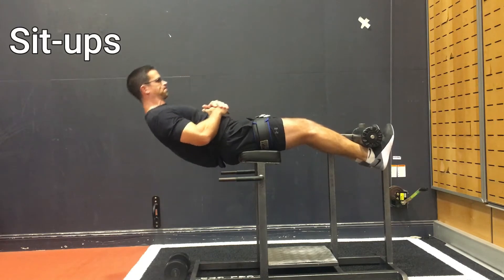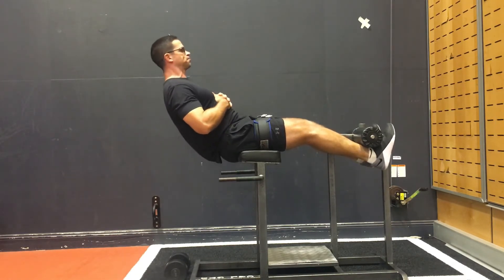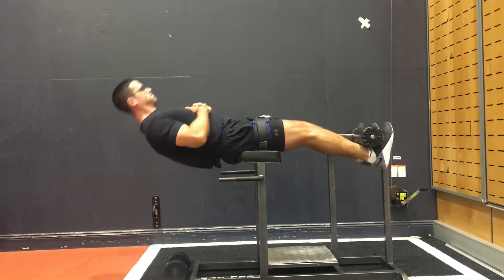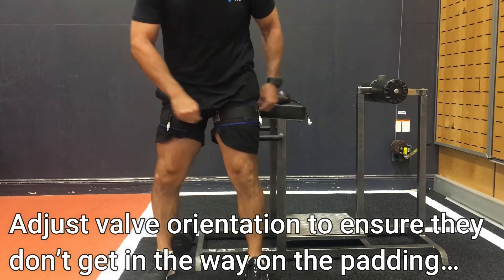The fifth and last exercise is a good old-fashioned sit-up. On this back extension machine you have to go a little bit deeper than normal, so you're really getting some great strength at range. There you go — five exercises that you can do in between your upper body session to really maximize your training effect.